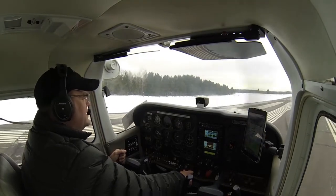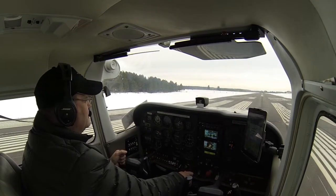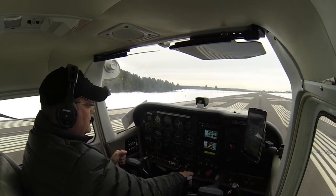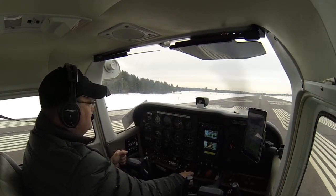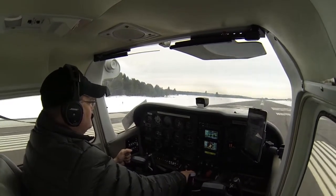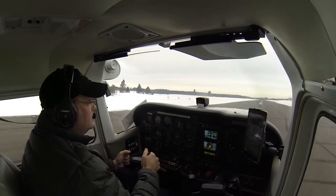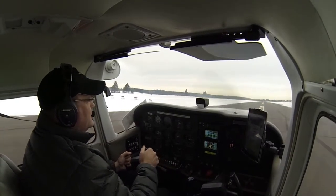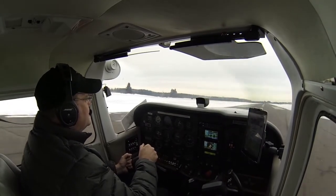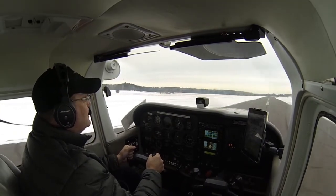We're going to let the airplane accelerate down the runway, keeping the nose wheel off the ground the best we can. We'll get it up in the ground effect, and then we'll accelerate to VY and climb on out. We've got just a touch of a left crosswind, so we'll just add a little left aileron. Let the airplane climb up — we're up in the air. We're going to lower the nose and let it accelerate in ground effect.